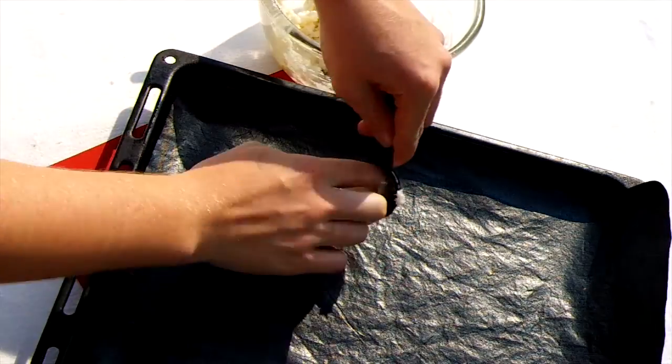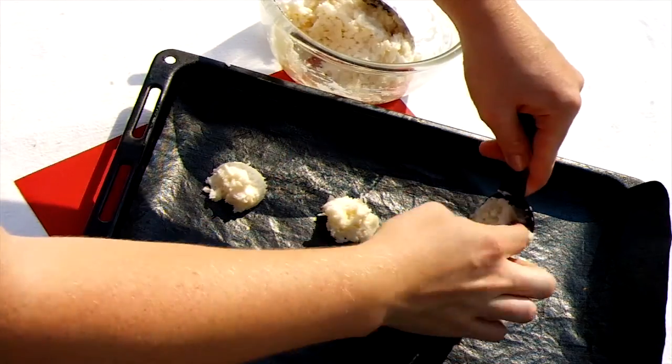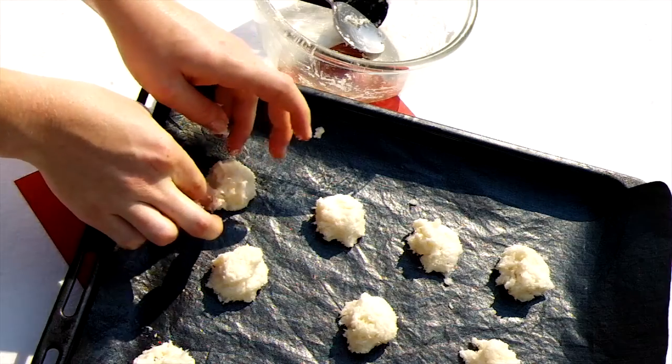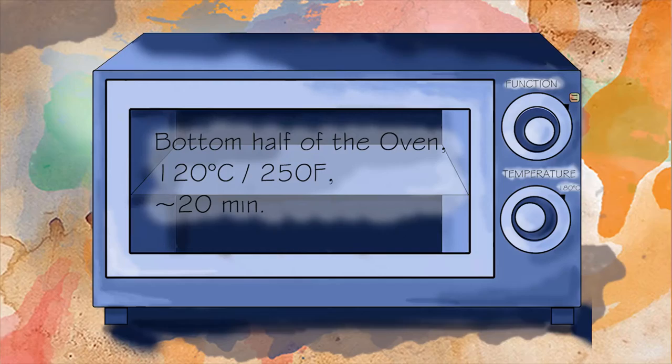Spoon little balls of about a tablespoon of the mix onto a lined oven tray. You can carefully shape them with your fingers, but again be careful not to knock them flat.